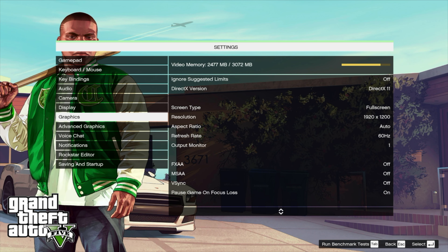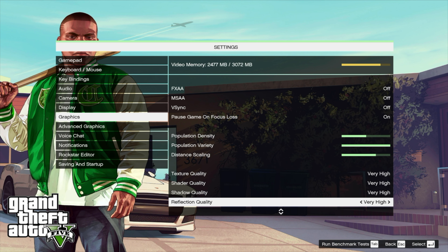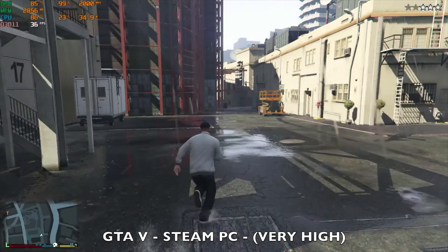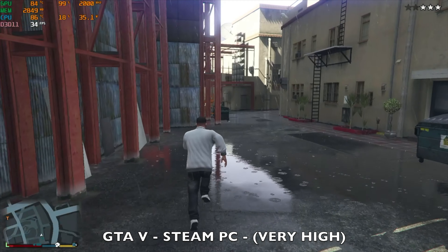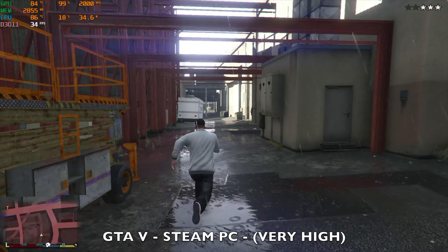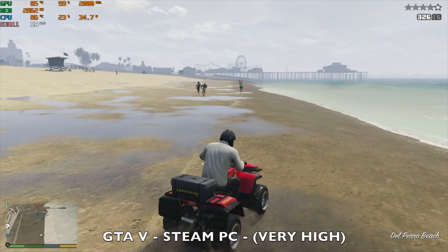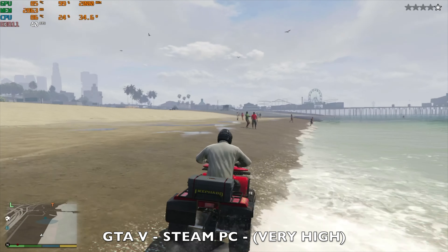Let's move on to some gaming starting off with GTA 5. Resolution is 1080p, V-Sync is off, and the graphics are set overall to very high. We're achieving around 39 frames per second average with the TDP going up to around 35 watts. The integrated graphics are pushed hard at 99% and CPU temperatures do not exceed 86 degrees Celsius even after extended sessions. You can drop down the graphics for a better frame rate, but with GTA 5 nearly maxed out, this is not bad performance for an integrated graphics chip.